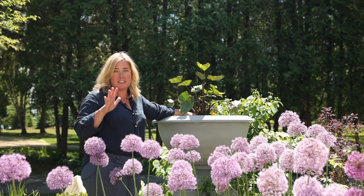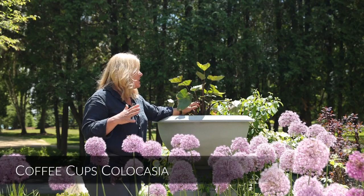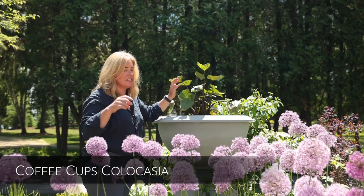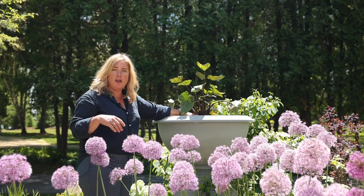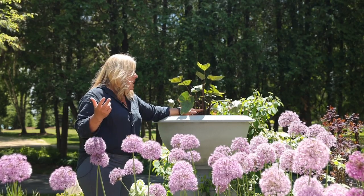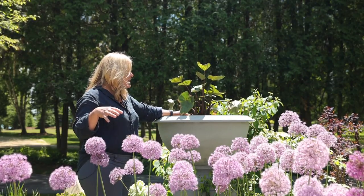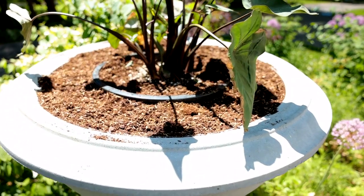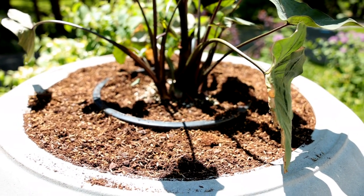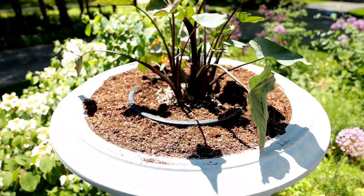Our centerpiece for this container is going to be this amazing Coffee Cups Colocasia. It gets these huge leaves and they point up — the water sort of collects in them, hence the name. Like I often do with a centerpiece in this container and other very large containers, I have pre-potted this — I've done my pot-in-pot trick. Colocasias really want very rich moisture-retentive soil. In fact, they're actually marginal pond plants, so they're fine on the edge of a pond.